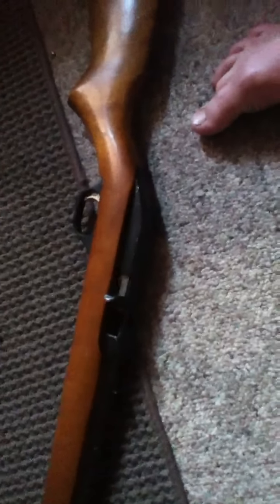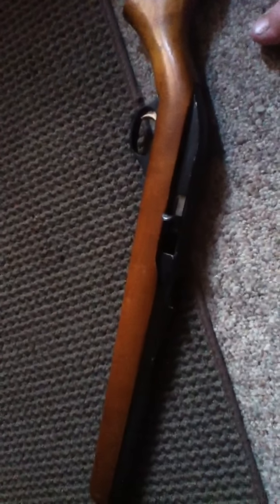They're really fun to shoot. They don't kick. And they get you into not flinching. If you go to a bigger gun and you start flinching, you can come back to a 22 and use it to help yourself not flinch again.